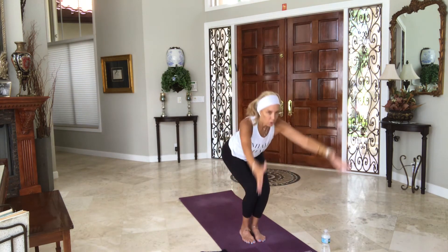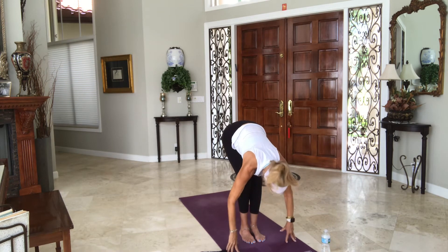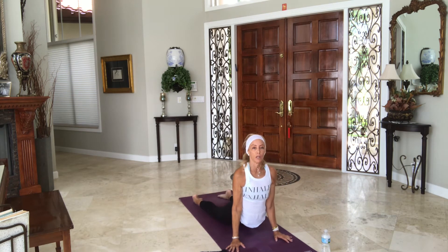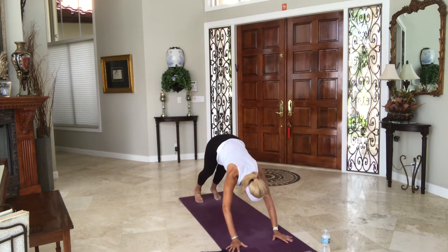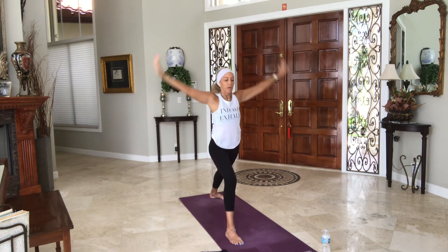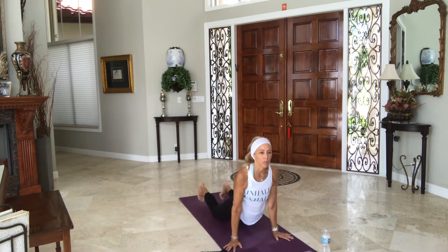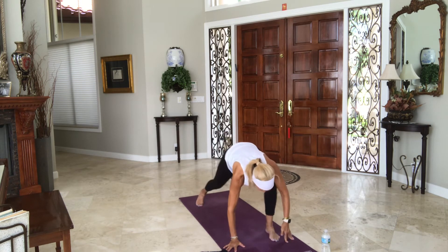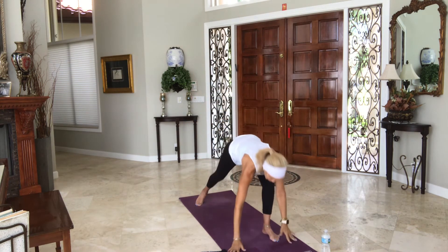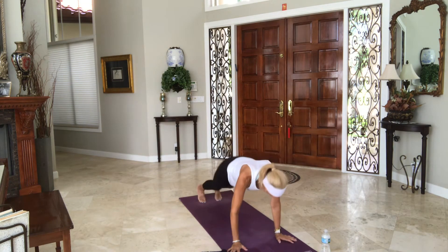Inhale, bend your knees, sweep floor — Utkatasana, chair pose. Exhale, forward fold, let it go. Inhale, halfway lift. Exhale, step to the back — Chaturanga on your way. Inhale, upward dog. Exhale, downward dog. Left foot turns, right foot steps — warrior one, arms up, rise up. Empty on the way down. Keep the breath through your push up, then inhale into your back bend. Exhale into your downward dog. Right foot turns, left foot forward — warrior one, arms up, take the breath. Take the entire breath to get through your push up. Inhale on your way back into your back bend. Exhale, downward dog, hips up. Stay and breathe.